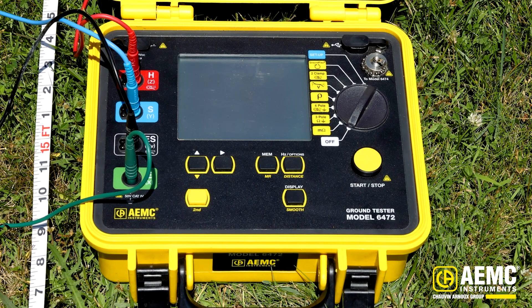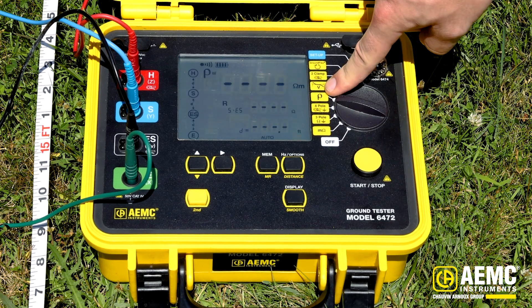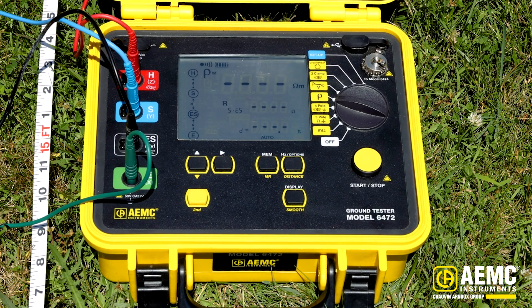Here we have the model 6472 from AEMC Instruments. This is a multifunction ground test instrument capable of a number of different types of ground resistance measurements — from as simple as a point-to-point measurement all the way out to the soil resistivity measurement we're about to take today. I'm going to dial it up to the Rho setting, which will be used for our soil resistivity test.